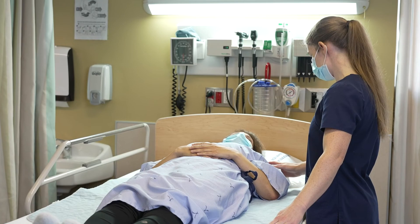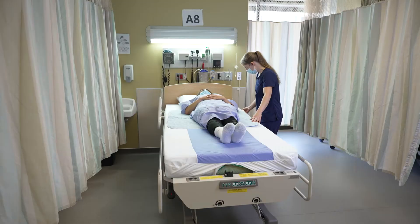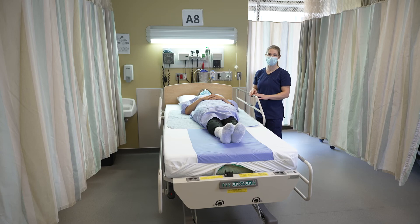Does this feel like a comfortable position? Yes. Perfect. Before leaving your patient's bedside, make sure again that your side rail is in the upper position.